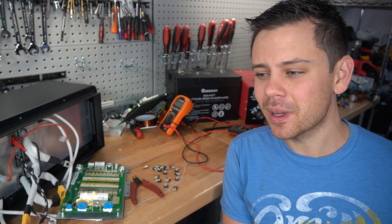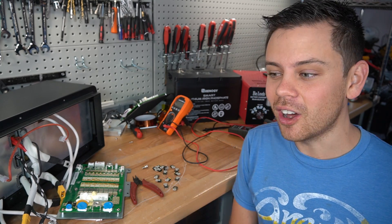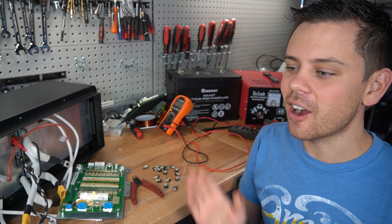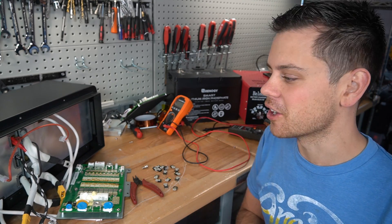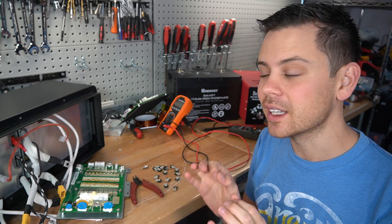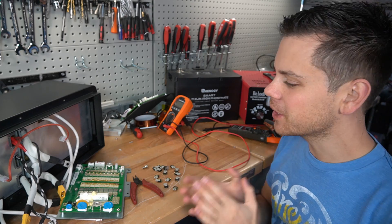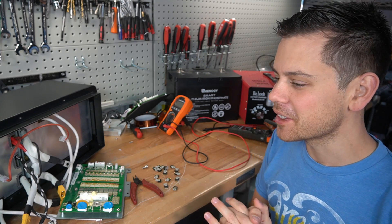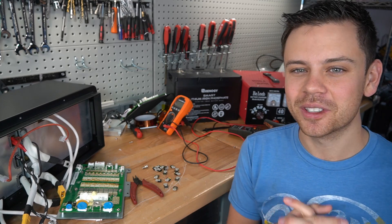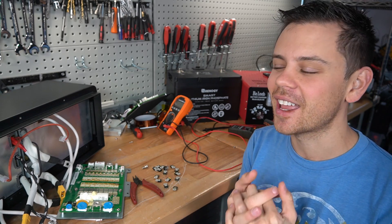Typically I do teardowns first because I don't want to waste time — a lot of times we find the problem just by opening the battery up and then I decide we're not testing it. But in this instance I should have tested it first because it's a high quality expensive battery, and then done the teardown second. Anyway, I need to go back to bed. I was thinking about this all night and it's super early in the morning. I will talk to you guys soon — I hope you liked the video, bye.